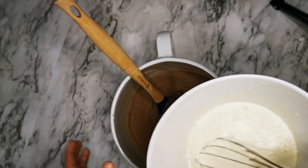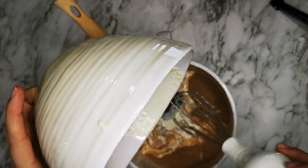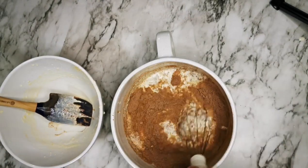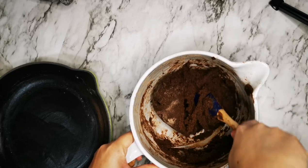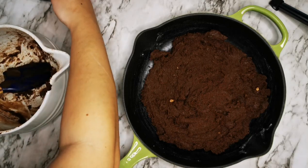Now we're going to add the liquids to the dry ingredients and mix until it's fully combined. Now that it's all mixed up, I'm going to put it into the skillet.